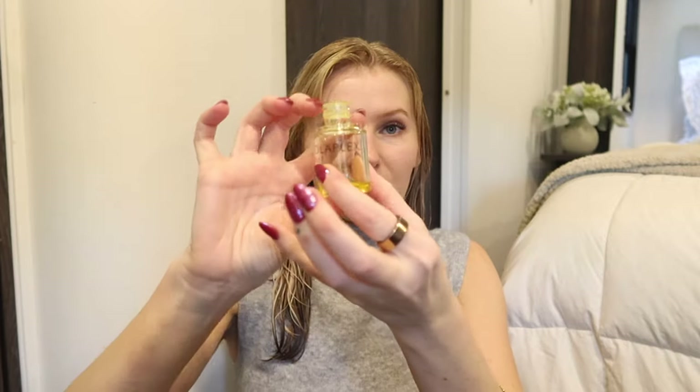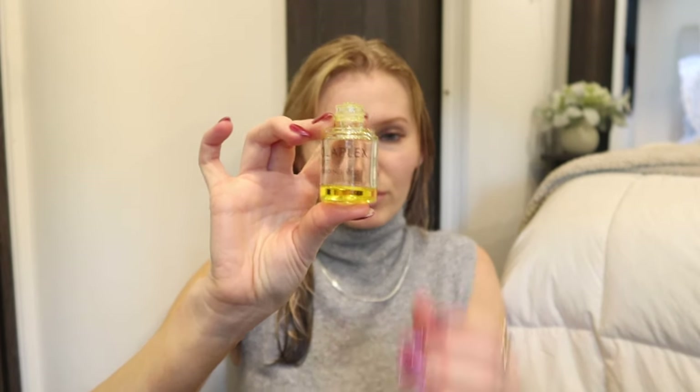I finish off with Olaplex hair oil — this is definitely a product I've repurchased and will continue to repurchase because it just works. It seals the cuticles, doesn't weigh the hair down, and is pretty weightless for an oil. Olaplex is just a really good brand. I never start at the front because too much product there makes it greasy — I always start at the ends and work my way up toward the front.